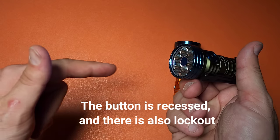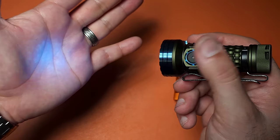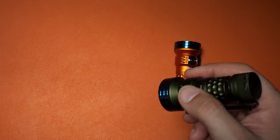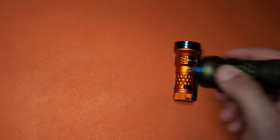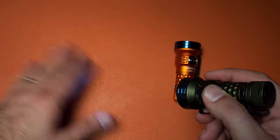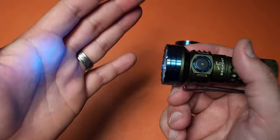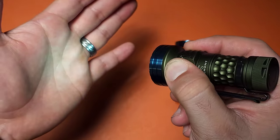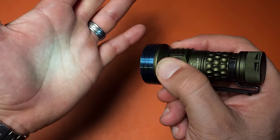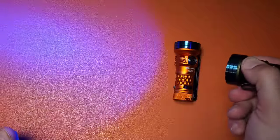If you hold-press the button like you would to get moonlight in most flashlights, the same is true here, except you have a bunch of different options you can save. Right now I'm in UV mode — that center emitter — which lets you see things differently, picking up little bits of scraps and hairs that you wouldn't normally see with the naked eye. If I hold-press, I cycle through a bunch of different modes including moonlight, then red, green, blue, and back to UV. Really cool, very high versatility.